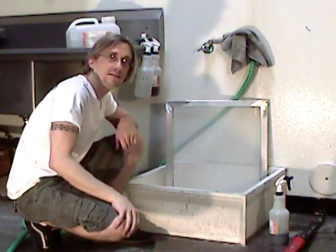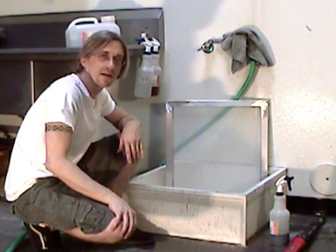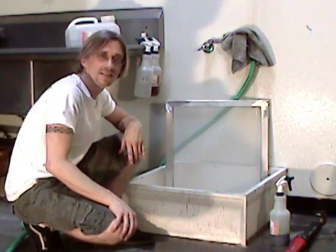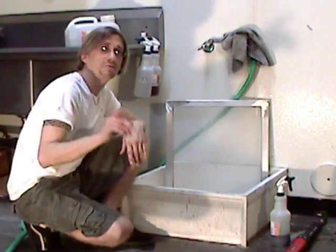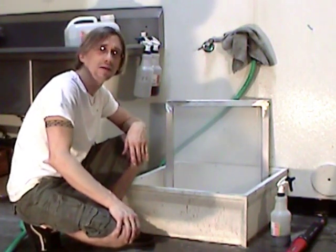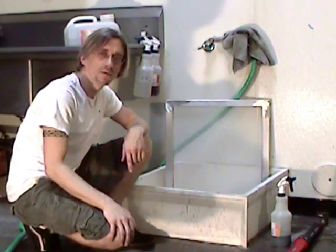Now you just set it down to dry. Make sure it dries in an area that's not going to get it full of dust again. Thanks for watching Catspit Productions educational videos. Don't forget to visit catsbitproductionsllc.com. Subscribe and rate five stars.